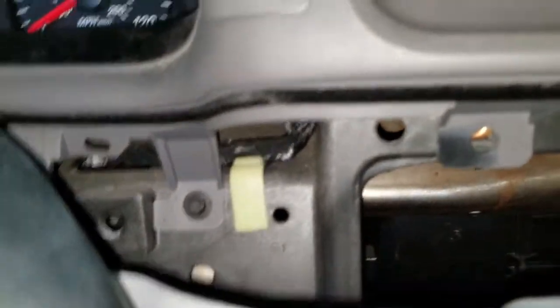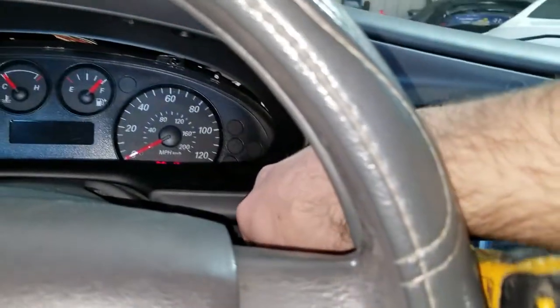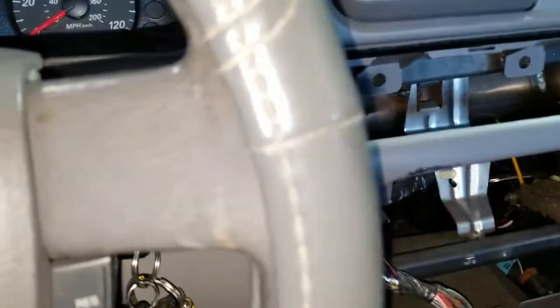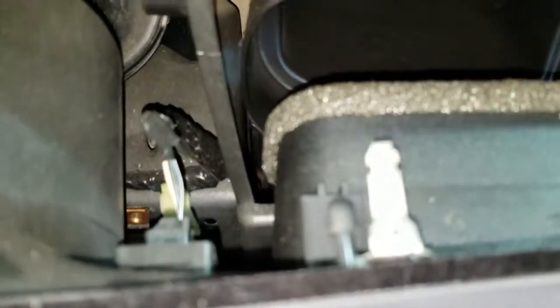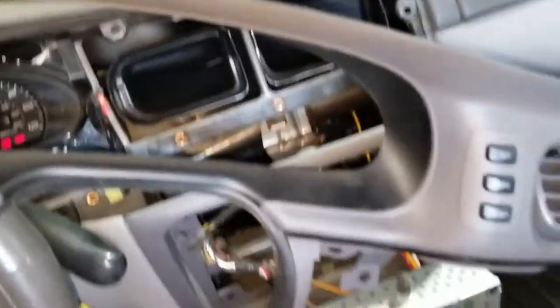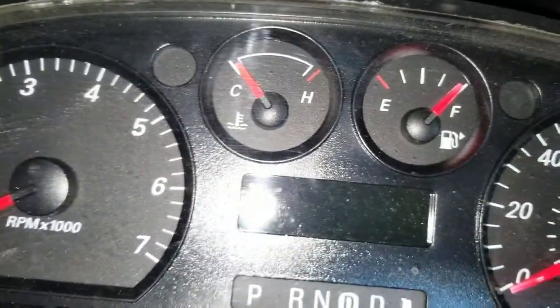Once that's out, you can just pull this piece back. There's one 7mm screw right there. Get that pulled out. Once that's out, this is pretty much loose. There's going to be a connector right there — get that disconnected. Also, the headlight switch needs to be disconnected. Got it pulled out. One plug right there, two right here, and it just slips out. Then you've got four 7mm screws, one on each corner. There's a plug on the back right there, and also the shift cable.